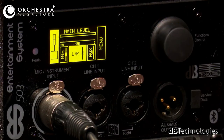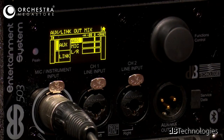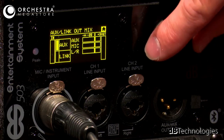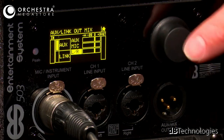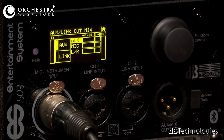Once everything is linked together, you also have an aux level, so you can set different inputs specifically for your aux mix. You can adjust the microphone signal going out the aux output, or the left and right signal going out the aux output, and configure it there. The top setting is the actual output level for the aux mix.